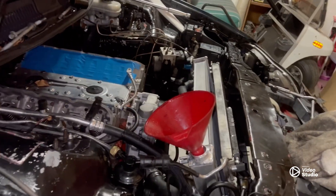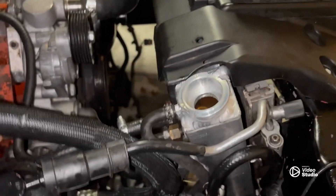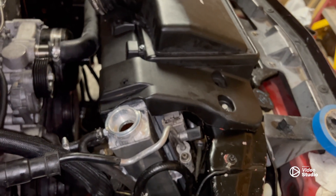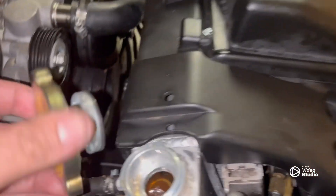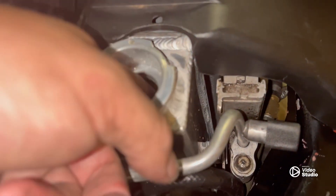Okay guys, we got the radiator in - all bolted down, all lines connected, coolant inside. This radiator claims it is 100% bolt-in with no modifications. I'm going to tell you right now that is not the case. It gets you close, but it's not 100% bolt-in - there's just no way. Would I do it again and get this radiator? Yeah, probably. I like it. The fitment isn't bad; there are other ones that are way worse, so just keep that in mind.